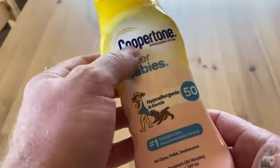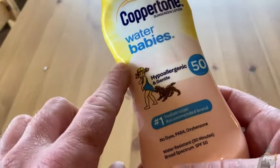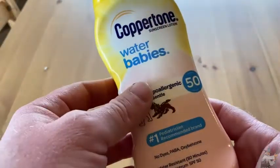I got this one because it's a good brand, Coppertone, and it had the word 'babies' on it. So I thought, okay, if babies can use this, then I can use it, right? So let me give it a shot.